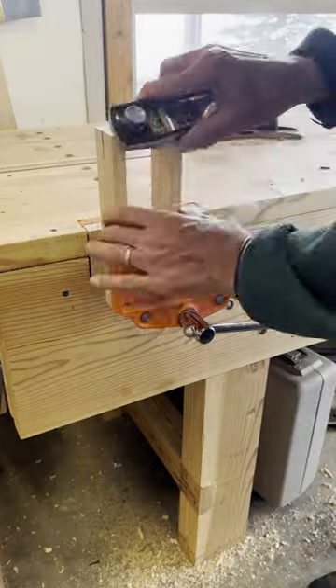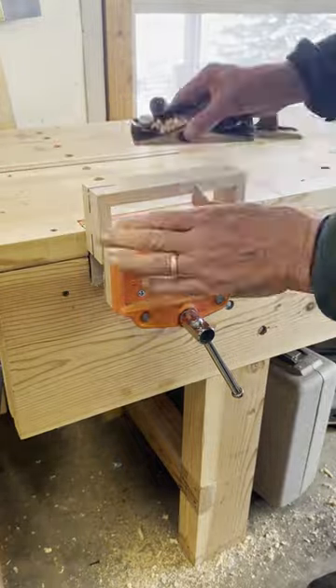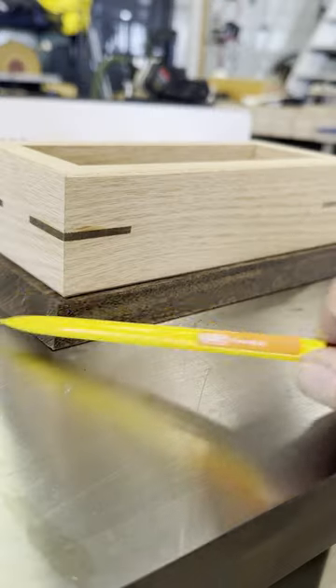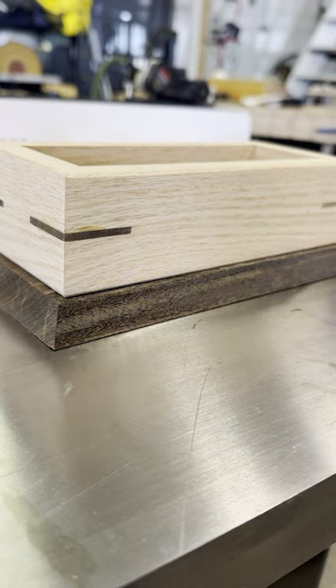I'm using a block plane to make a little chamfer all around the outside bottom edge. I just took about 10 strokes on each edge with that little block plane. The little gap is still there, but because of the shadow going all the way around it, it's a lot less noticeable.